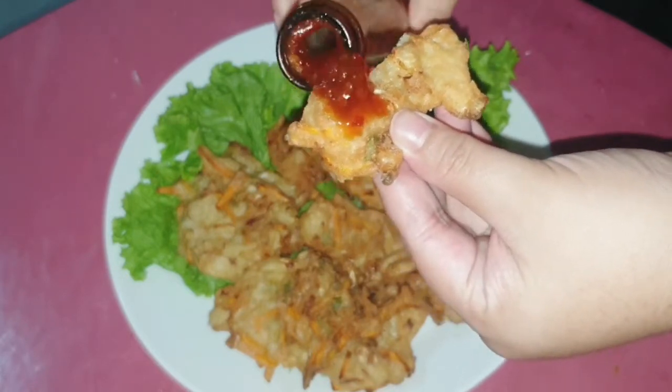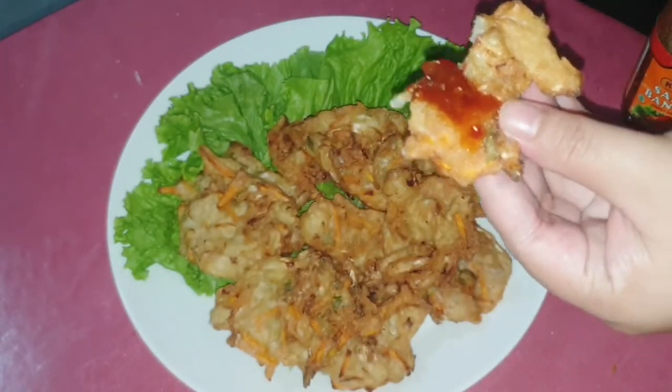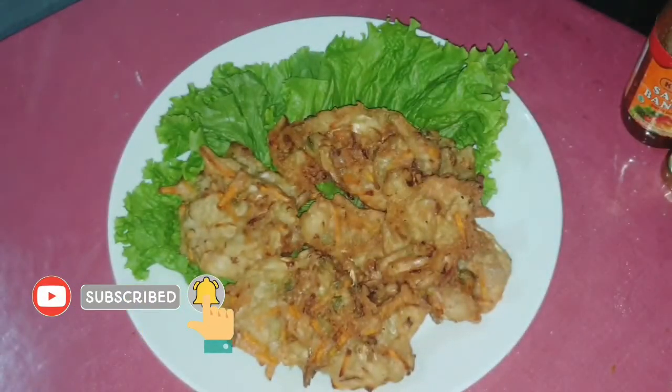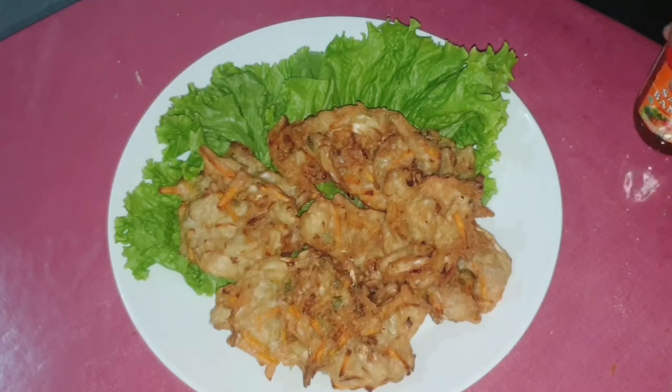Biar gak lama-lama, kita langsung aja mulai masaknya. Tapi buat Happy Moms yang belum subscribe channel ini, yuk luangkan sebentar waktunya untuk subscribe dan aktifkan lonceng notifikasinya supaya kalian gak ketinggalan video-video simple masak aku yang selanjutnya.